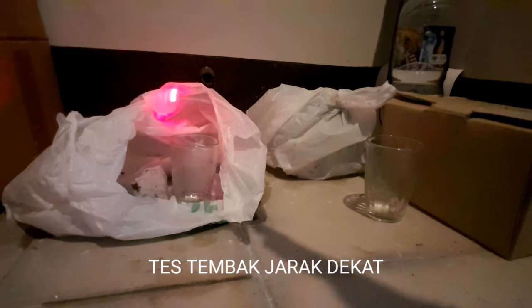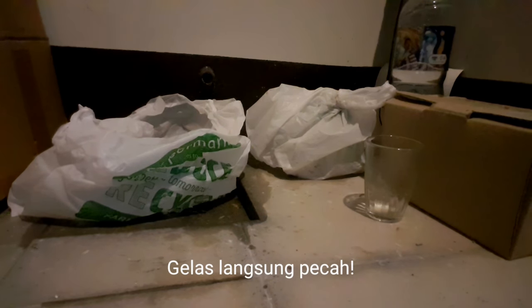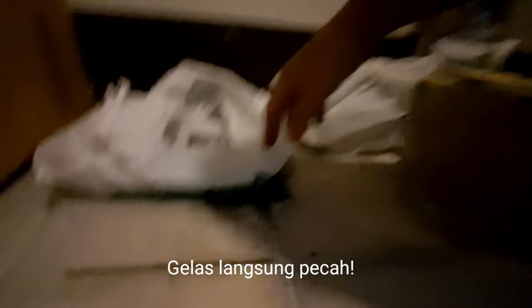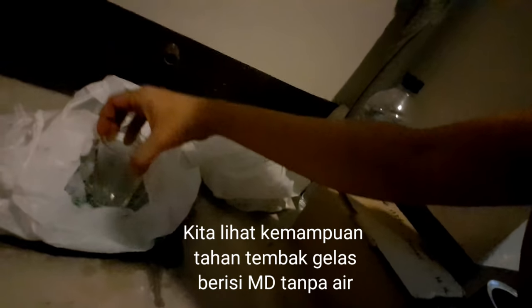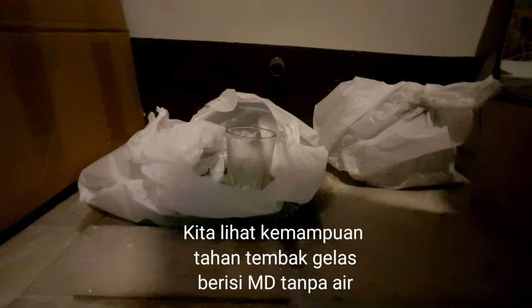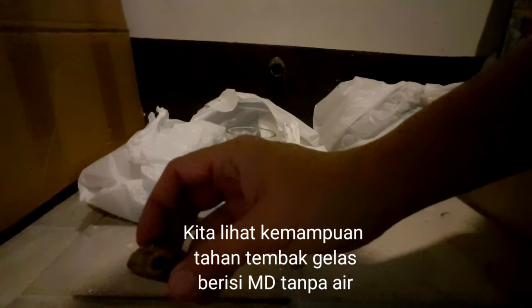Ini sudah saya isi peluru ya, ada pelurunya di dalam, ada 4 peluru. Jadi kita uji ya — PCP ini sudah di-upgrade, kemampuannya harusnya bertambah dari sebelumnya. Kita tembak jarak dekat. Kita uji juga tanpa air ya. Ini gelas yang baru. Kita coba tembak dengan jarak yang sama ya. Saya ambil mustikanya — ini mustikanya. Saya coba letakkan di dalam gelas.